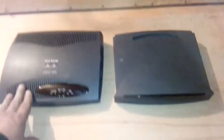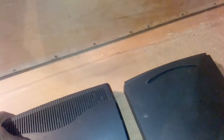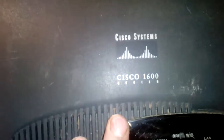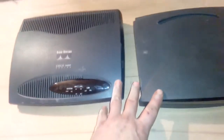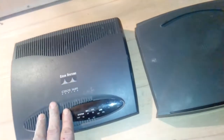We got a Cisco router - I don't know, something for TV and internet. We got the tool, we got a Cisco 1600 series and a Cisco 800 series. When I look at these two, they look like they got something better value inside, but I don't know.